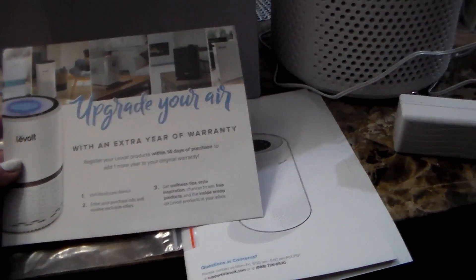It is a really nice unit. I'm going to read you some of the specifications. It has three-stage filtration: the upgraded pre-filter, true HEPA filter, and high-efficiency activated carbon filter work seamlessly together to eliminate airborne bacteria, dust mites, mold spores, allergens, pet dander, viruses, smoke, and volatile organic compounds. The true HEPA filter also captures 99.97% of particles as small as 0.3 microns.